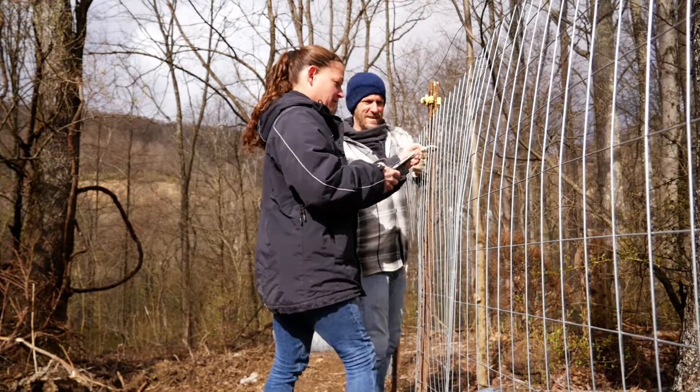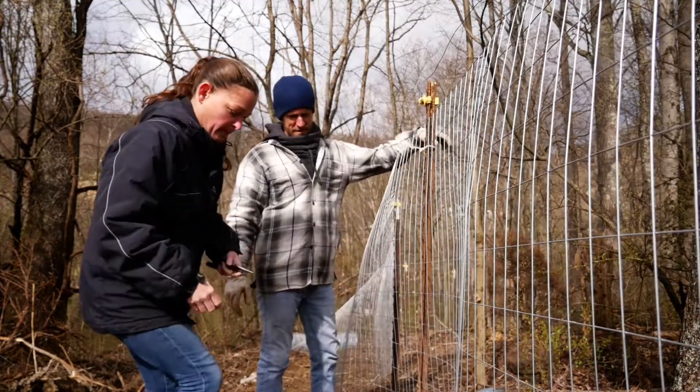That's all because we had our chicken attack and then we had to jump on that project and put up the fencing and put this off. So now we're just re-digging parts of this back up, which is kind of annoying, but it's the way it is.